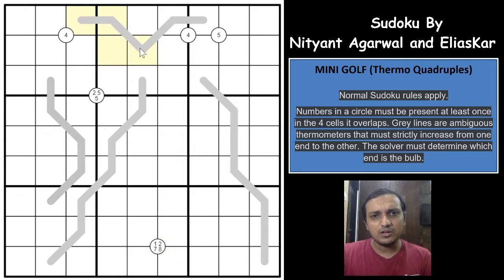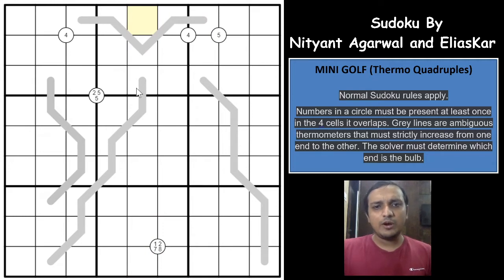Apart from that, there are some Thermo lines here but without the bulbs. In standard Thermo Sudoku, one end has a bulb and the other end is flat, meaning numbers must increase from the bulb to the flat end. But here the bulb is not given, so the bulb could be at either end. It is up to the solver to figure out where the bulb would be. You can have the bulb at one end with numbers increasing in that direction, or the bulb at the other end with numbers increasing the other way.